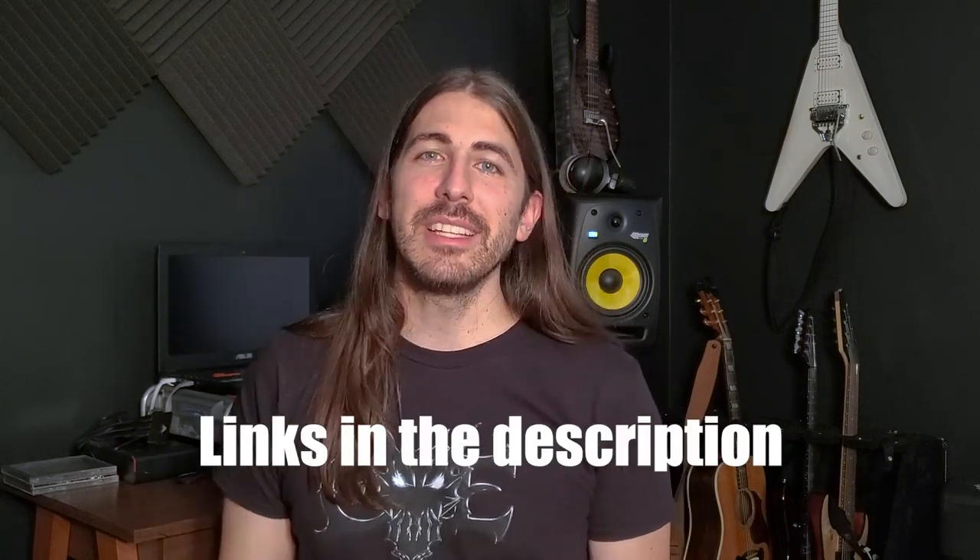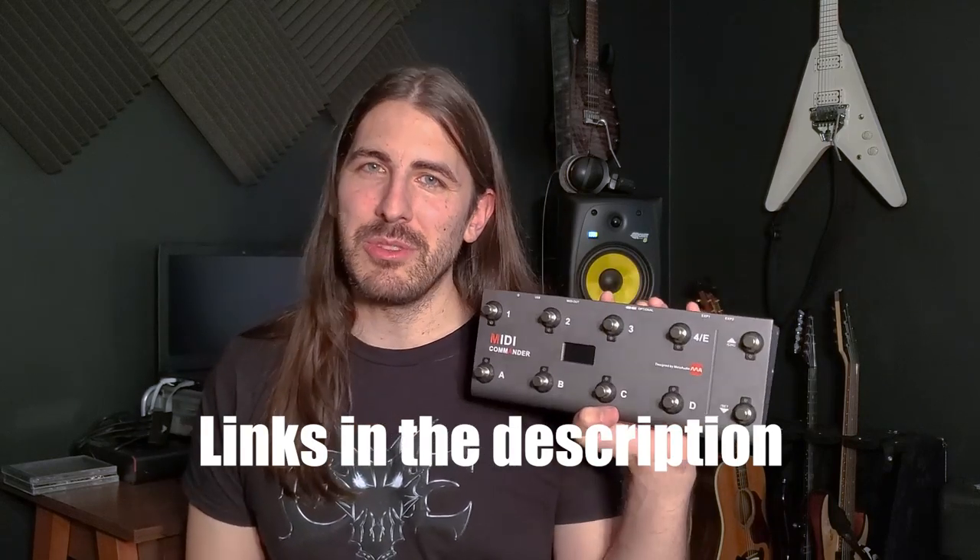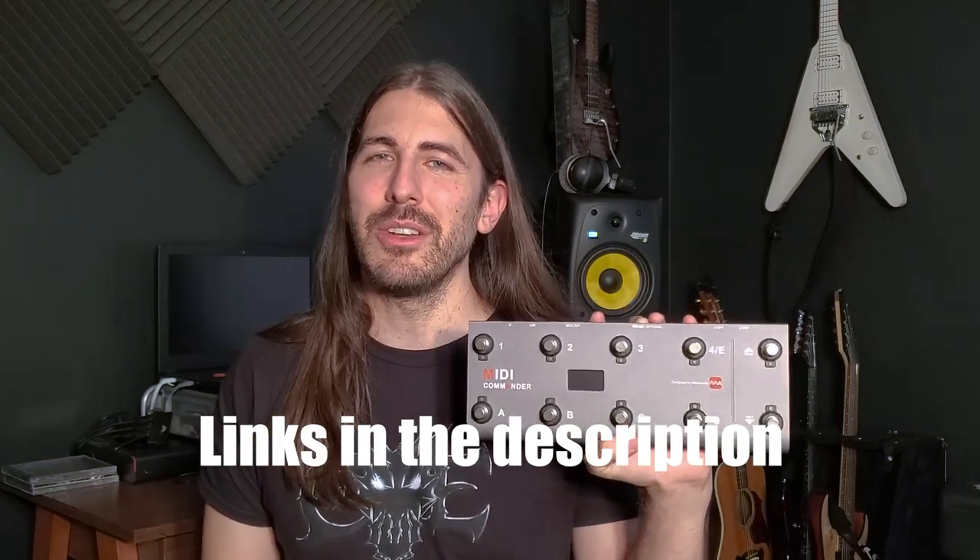Thanks for watching, guys. If you're interested in the MIDI Commander, I'll leave some links in the description. It's listed on Amazon and it's really cheap, so it's definitely worth checking out if you have something you can control via MIDI. I hope this video was informative — we're definitely going to do a tour of my home studio and I have some more music videos coming with some awesome collaborations. I'll see you soon.